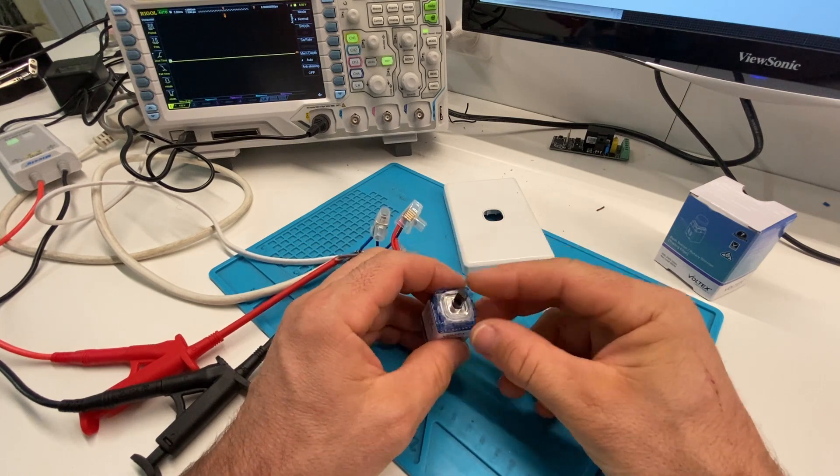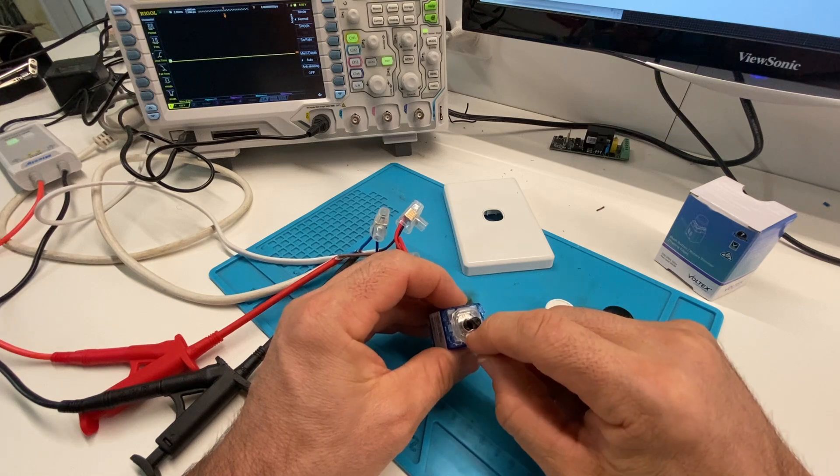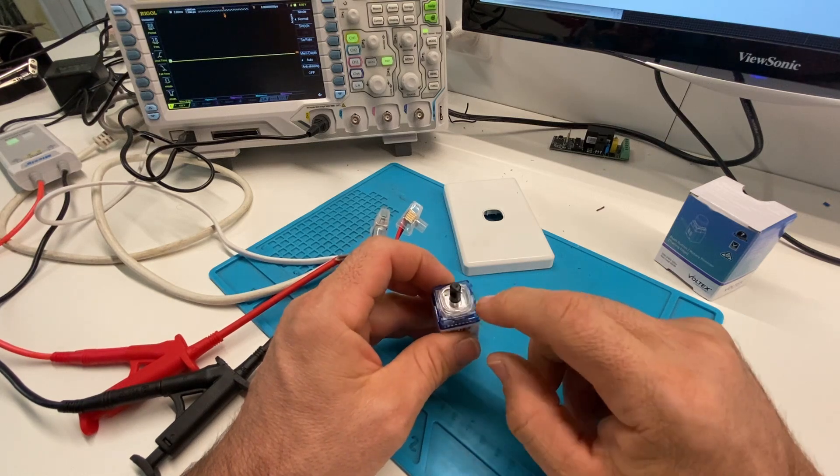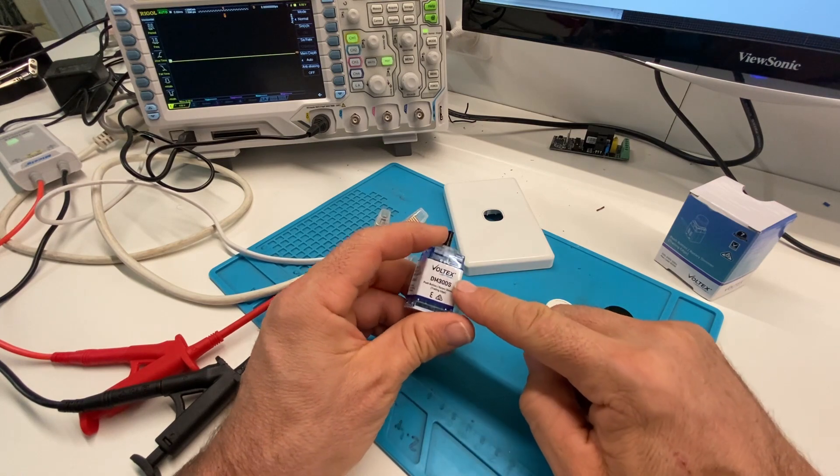Well, I'm going to take it apart and have a look inside. There's something that I want to try and do with this dimmer possibly, that I might be able to test out. So that's the plan — to take it apart — and I don't encourage you to take one apart.